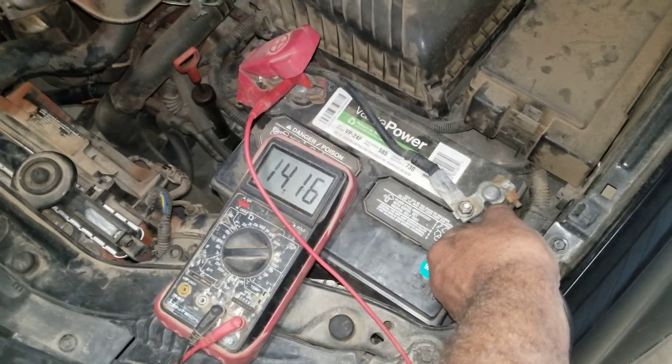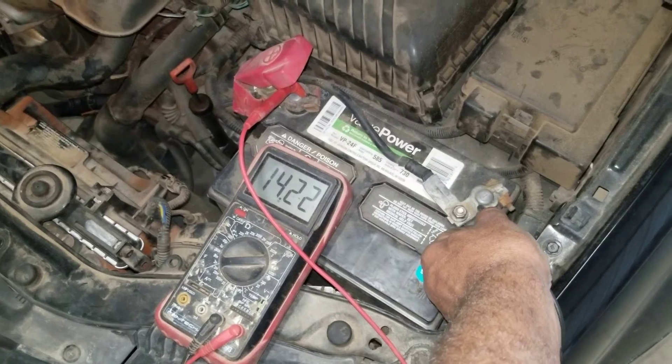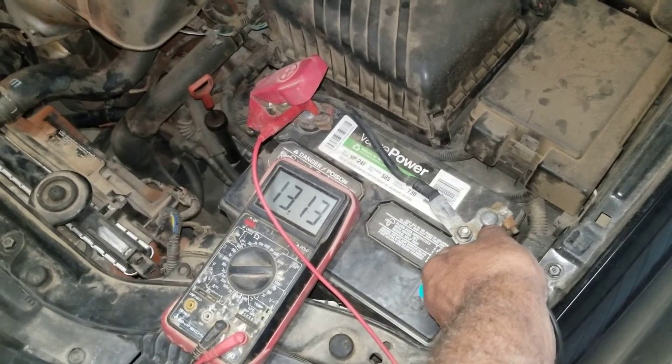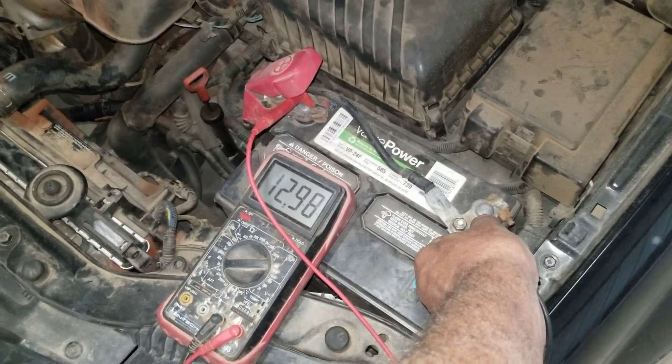She dropped for a second because we were pulling juice from the battery to run the starter, but now she jumped right up to 14.23 volts. Go ahead and shut the car off. We were reading the alternator there. Now we're reading the battery — she'll drop back down to that 12.48 or 12.5, whatever it was.